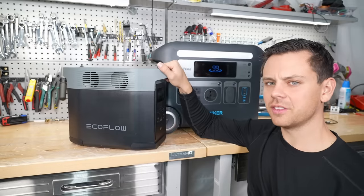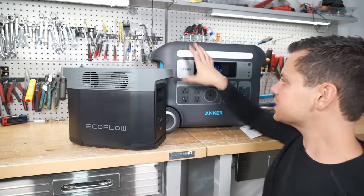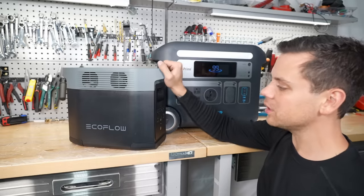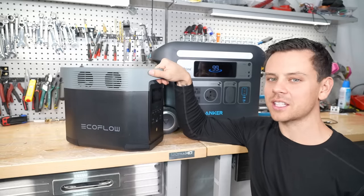So that's pretty much it for this video. Currently, EcoFlow is the king of solar generators. This thing — the Anker — is amazing but costs a lot more money. For most people, I think EcoFlow is going to make them happy. Thank you so much for watching and I will see you in the next video.